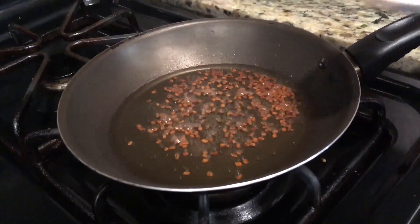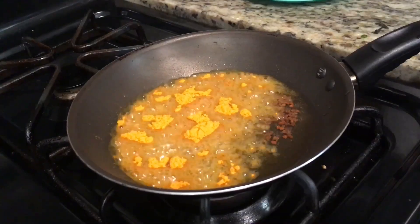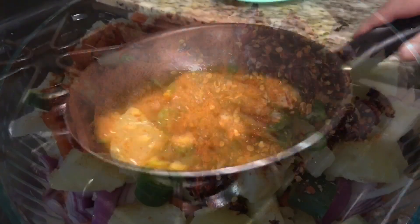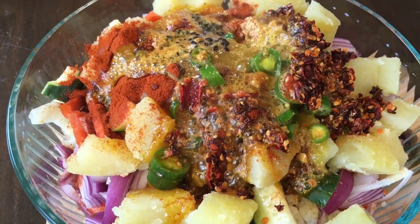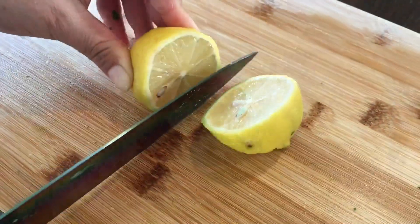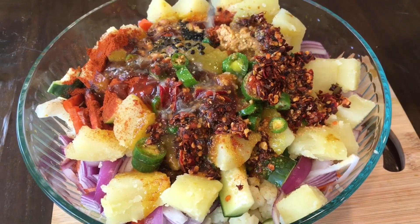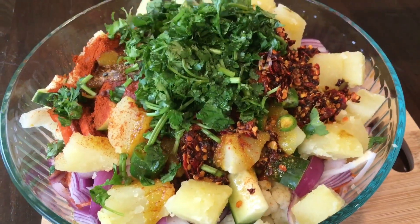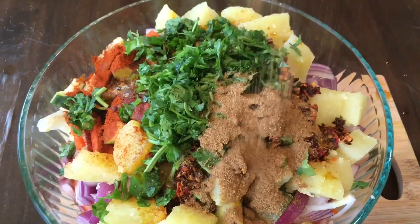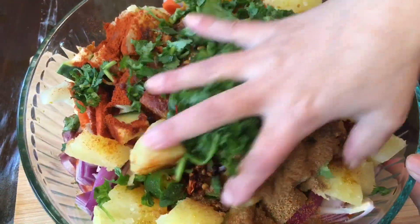Now you're going to turn off the flame and add one tablespoon turmeric. Pour it into the bowl. Then add the juice of one whole lemon, some coriander, and two tablespoons roasted cumin and coriander powder.